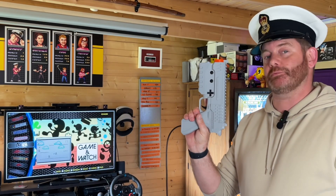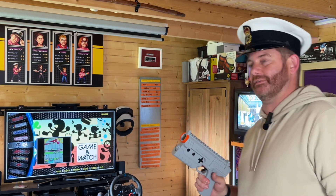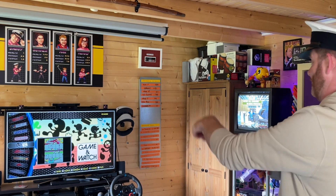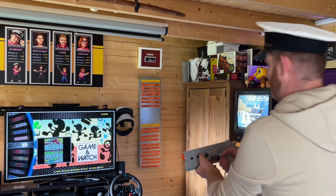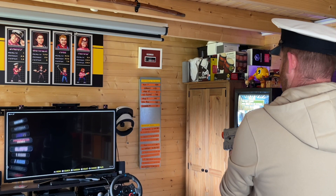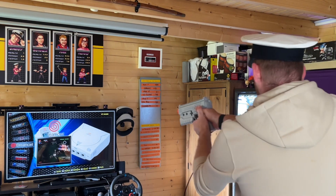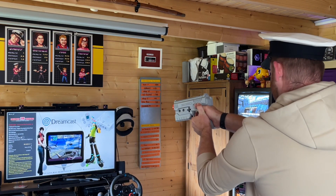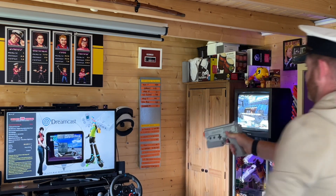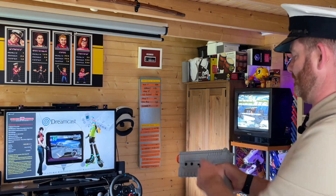In my case, the gun shoots pretty true as soon as I plug it in. I don't normally need to calibrate it, but it's good practice. Your setup might be different, so do calibrate it every time. You plug it in, the white border comes up, and then hold left on the D-pad for five seconds. You'll see the cursor appear in the center of the screen — all you need to do to calibrate is shoot that once. If you find it's shooting out, you can do that anytime — not just when you plug it in.